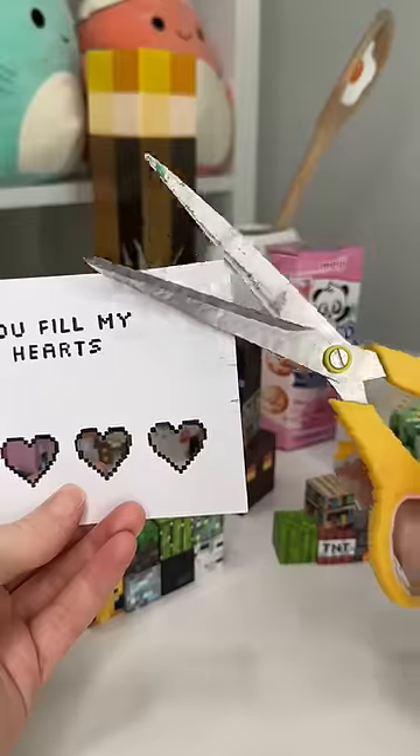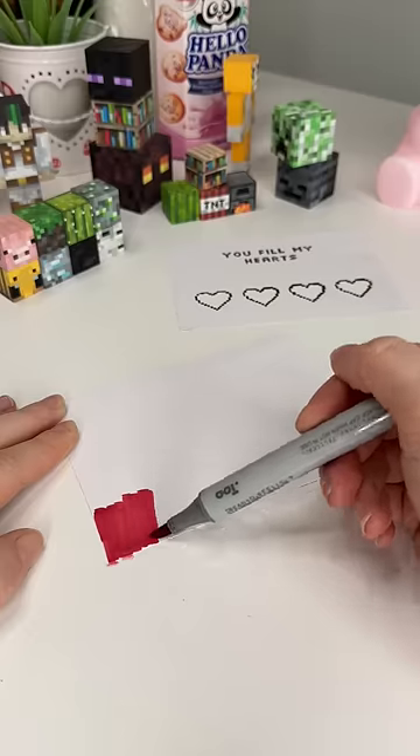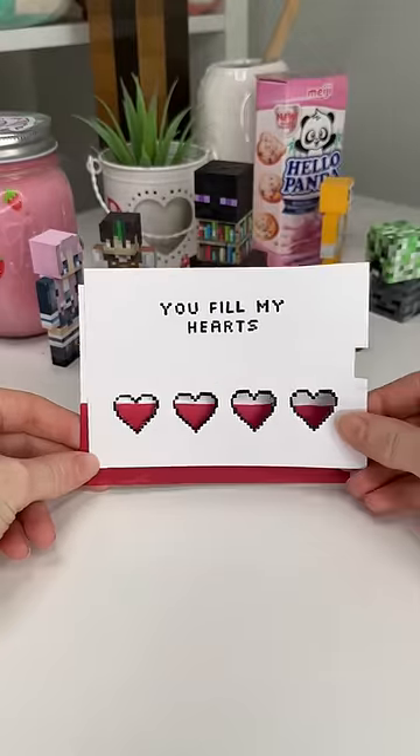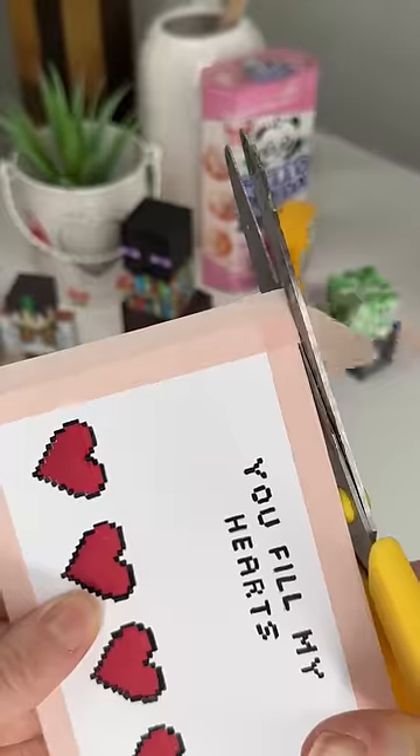So I started by getting some card and I drew a little message on the front, then I cut out four little pixel hearts. I then grabbed a red marker and did a little red strip across the bottom, then I put the other card on top and taped the two pieces together, leaving a gap on the right hand side.